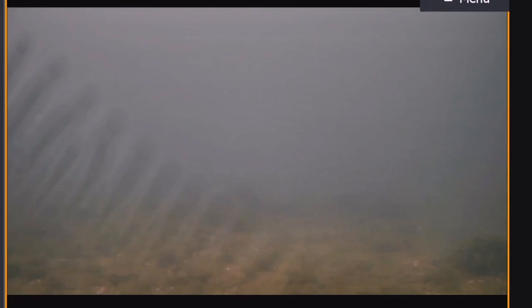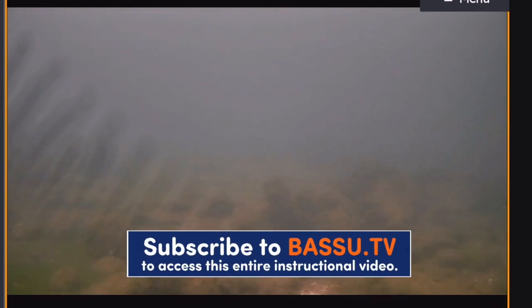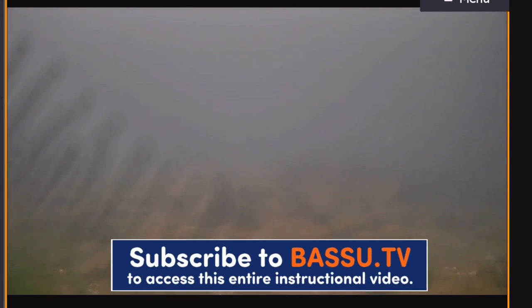Now I have the confidence when I come back through here — even if I don't see them with my forward-facing sonar, if they're still tight to those rocks, I know they live here, and that's really important. It's a big advantage I have over my competitors now, because most of the guys aren't taking the time to drop this camera down and really look for them. These are fish I'll have to myself.